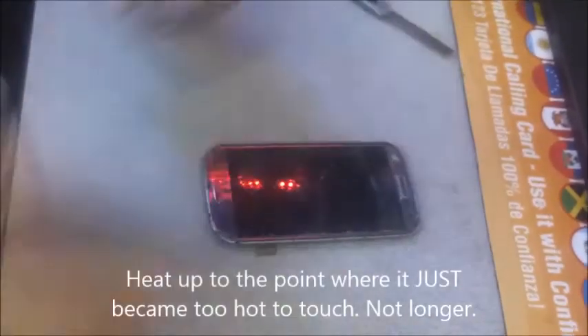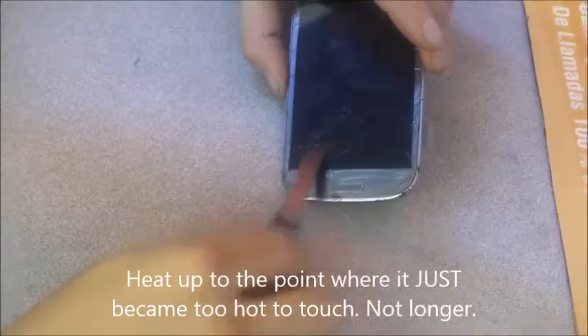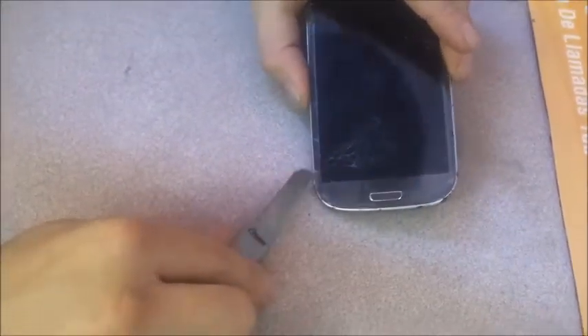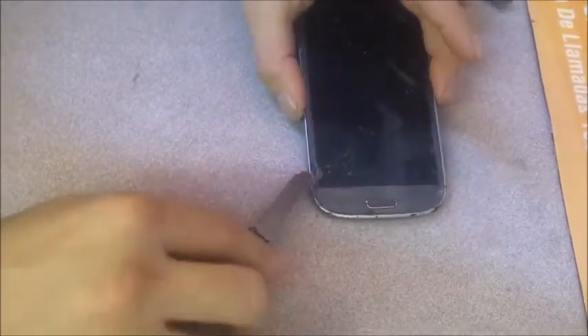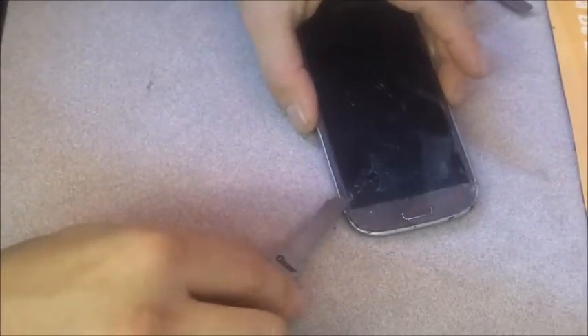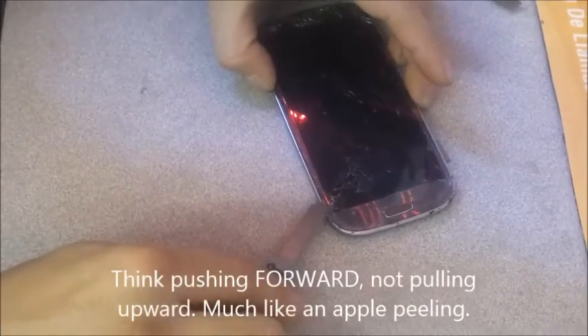I'm going to grab it right here, this area that has a whole bunch of cracks. As you can see, this area comes off rather easily. Still, you want to be really gentle with it, because once you crack the LCD, it's cracked — it's gone. There's nothing you can do about it.